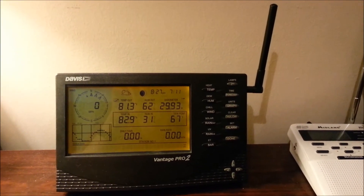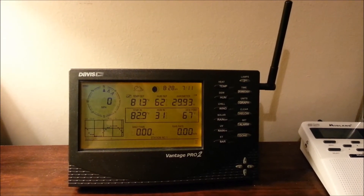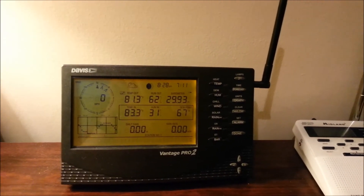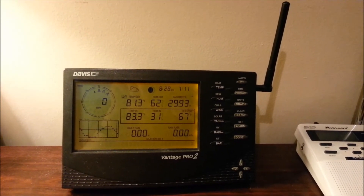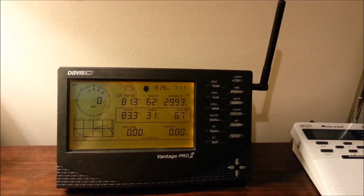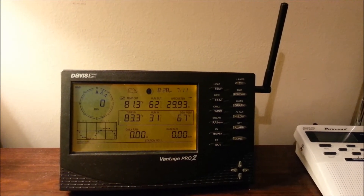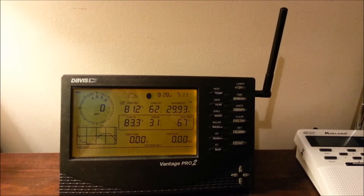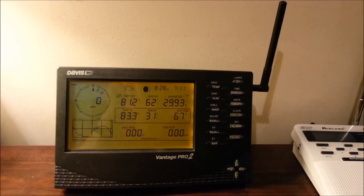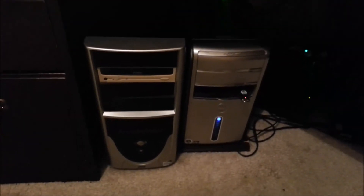From outside where the information is collected on the sensors, it's sent wirelessly indoors into the memphisweather.net office, where we have this console on the desk that receives the information wirelessly in real time. The numbers change as the conditions change outside. Wind readings come in every two and a half seconds; other parameters like temperature come in a little less often, but still within seconds.